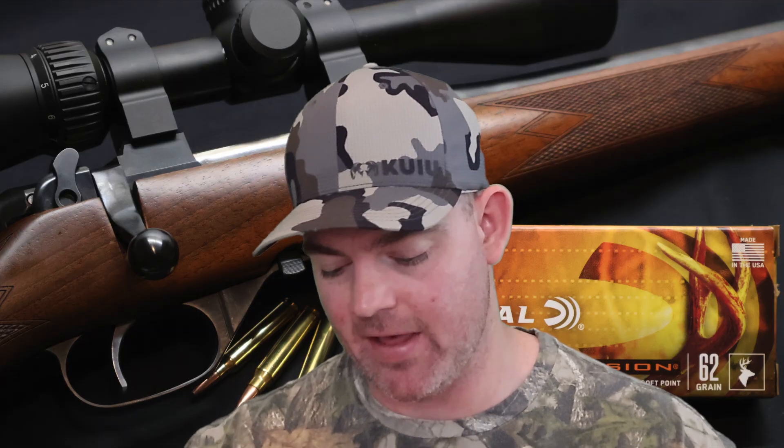On to penetration: we saw 16.5 inches on average, which is pretty good — in line with a lot of other .223 loads I have tested. It's not as deep as your solid copper bullets, your Barnes TSXs or Hornady CXs — those are going to penetrate deeper. But I still think penetration is pretty good for what this is. On to kinetic energy: with a 62 grain bullet going 2697 feet per second on average, you're only looking at 1001 foot pounds at the muzzle — I believe the weakest .223 load I have tested. The bullet still performed really, really good though, so make that what you will.